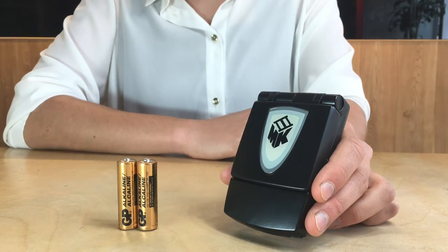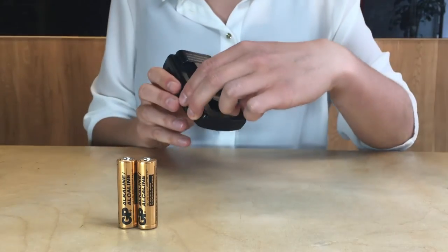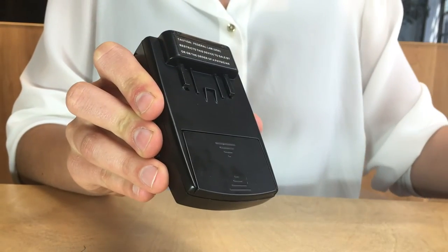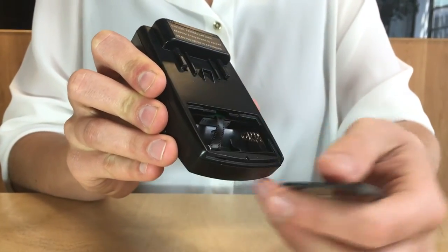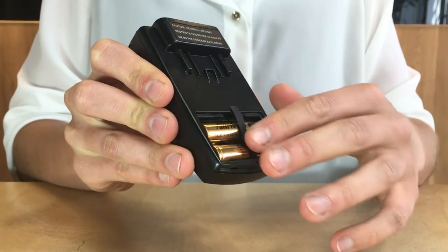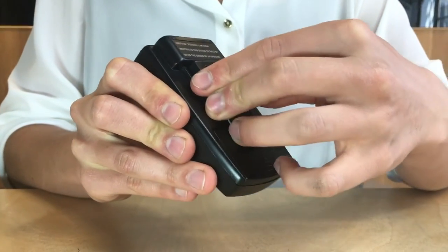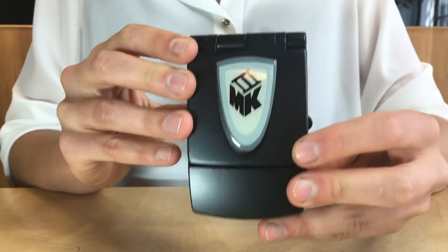We will now show you how you can easily set up your device for use. Remove the belt clip on the back of the device. You can then slide off the battery cover and carefully insert the two AA alkaline batteries. It is important to only use alkaline batteries with the device — rechargeables or non-alkaline batteries are not suitable.